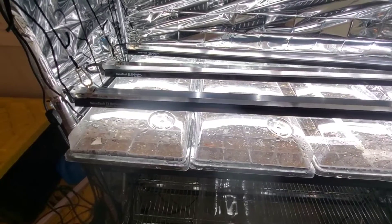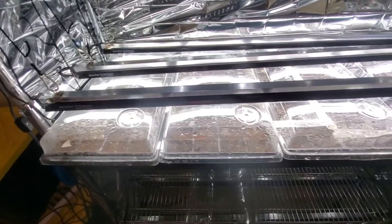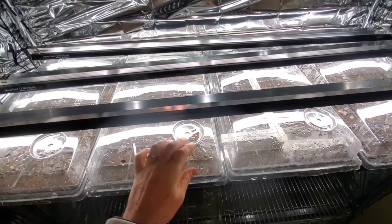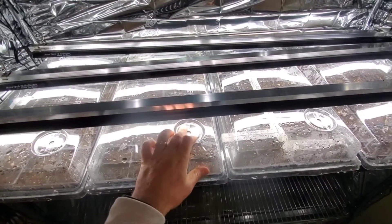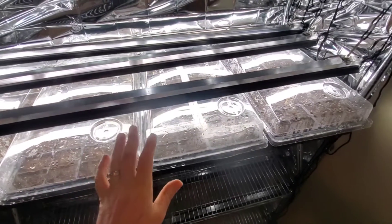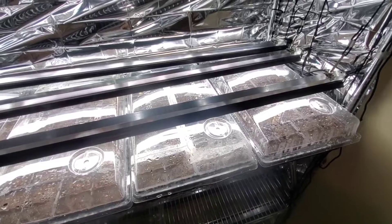I actually haven't had to water them really yet. Let's take a look at the hot peppers and then we'll discuss it further. Since my pepper and artichoke seeds haven't popped yet, I'm still keeping these little vents closed — because I want to keep the humidity and heat inside, which will also help prevent the soil from drying out too fast.